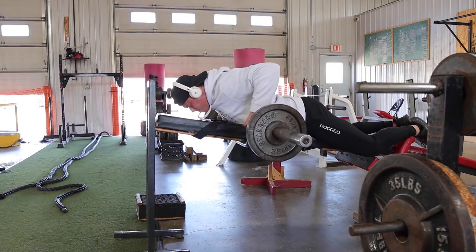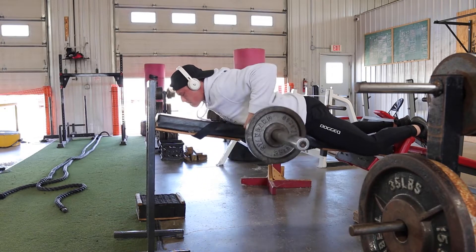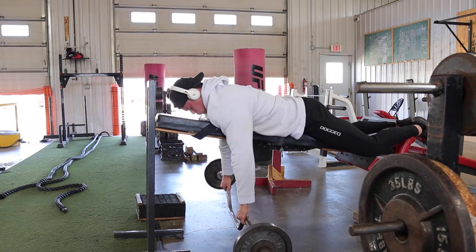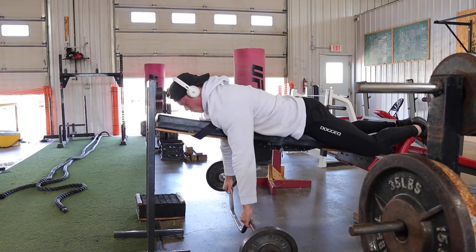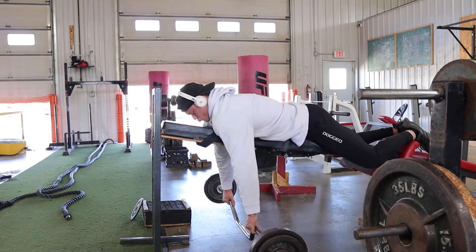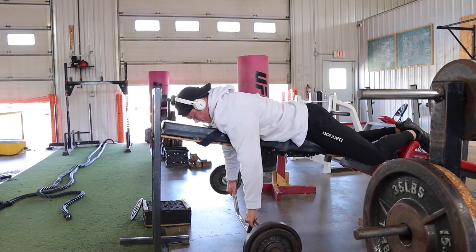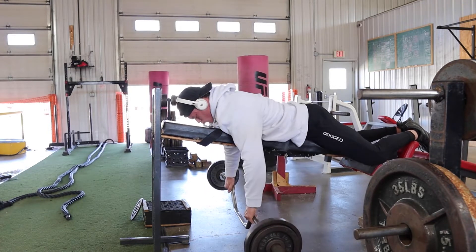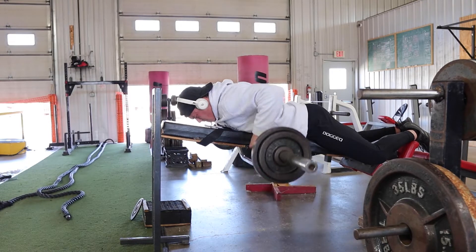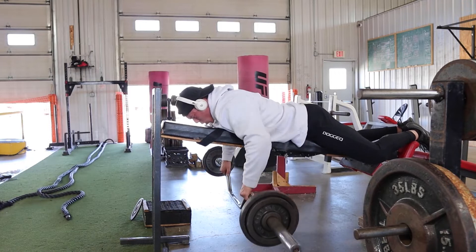Exercise number two is the barbell seal row. I'm pulling the weight up with my elbows coming out at a slight angle towards my butt, pulling with my elbows, squeezing everything in my upper back, and squeezing my scapula together. I'm really trying to focus on controlling my negative, having a loaded stretch at the bottom, and squeezing at the top. The first part of the movement is contracting my scapula and then pulling with my elbows.